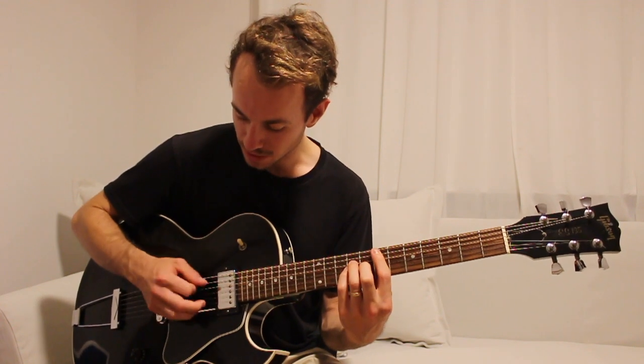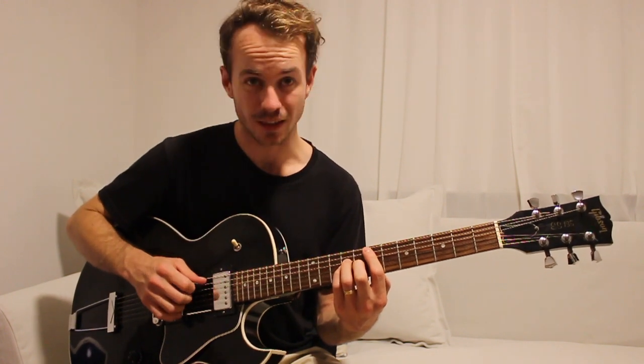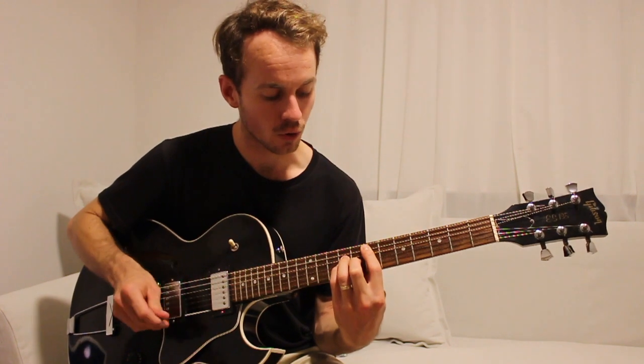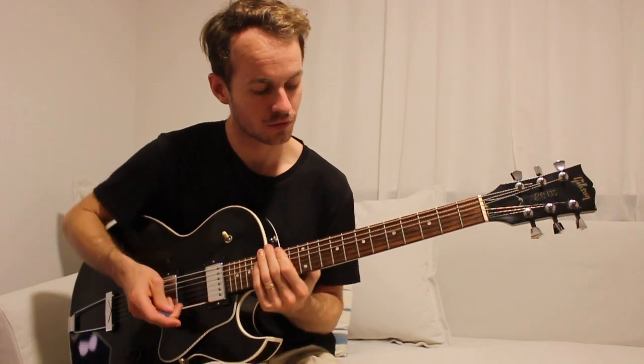You can play that with a pick, just trying to target those three strings - the A, D and G - but you could also try with a pick and fingers, or just completely fingerpicking. Just whichever one works for you.